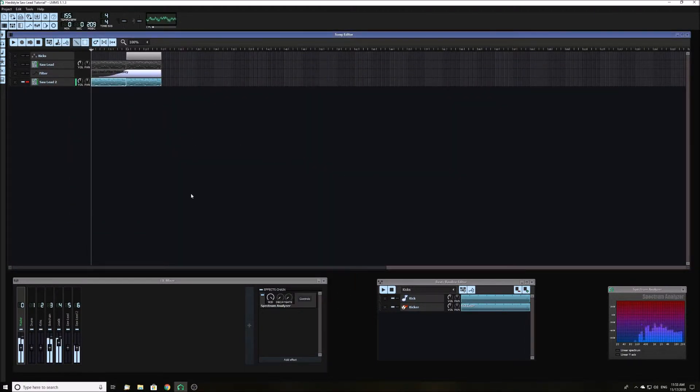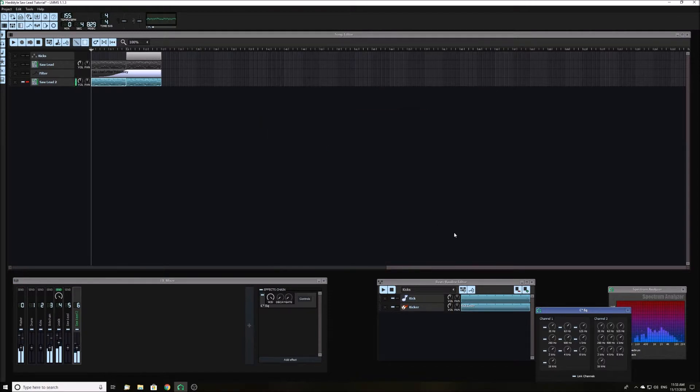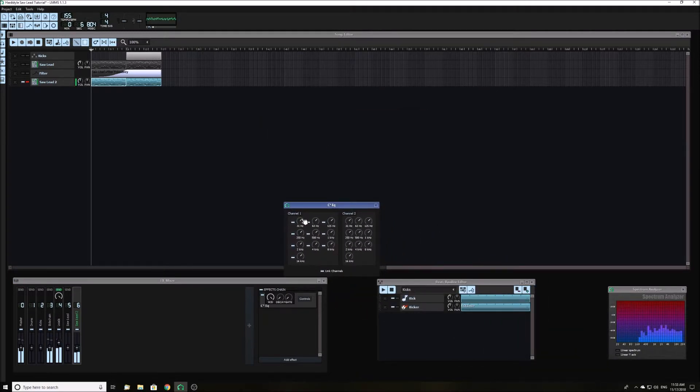Now we are done with Xenad sub-fx. Go to the FX mixer and click on the channel your lead is linked to. Add an EQ — any EQ will work — and use it to remove all the frequencies up to about 100 Hz. This is so it will not interfere with the kick. Then add a compressor to compress the lead.